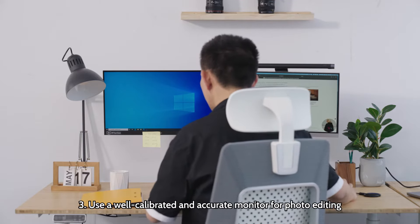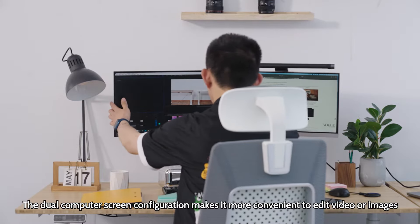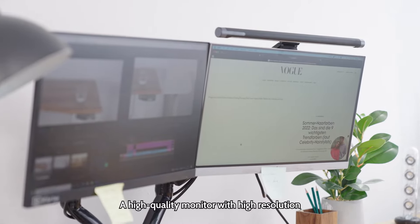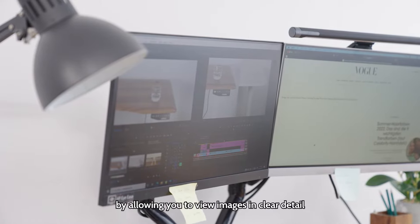Use a well-calibrated and accurate monitor for photo editing. The dual computer screen configuration makes it more convenient to edit video or images. A high-quality monitor with high resolution lets you work more efficiently by allowing you to view images in clear detail.